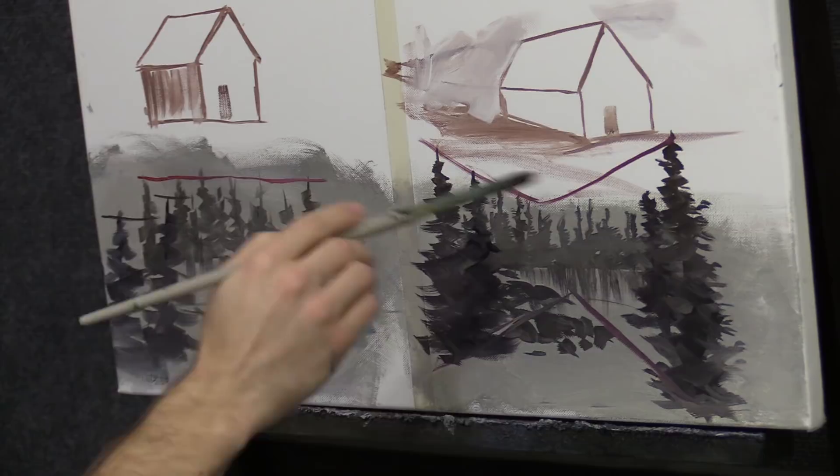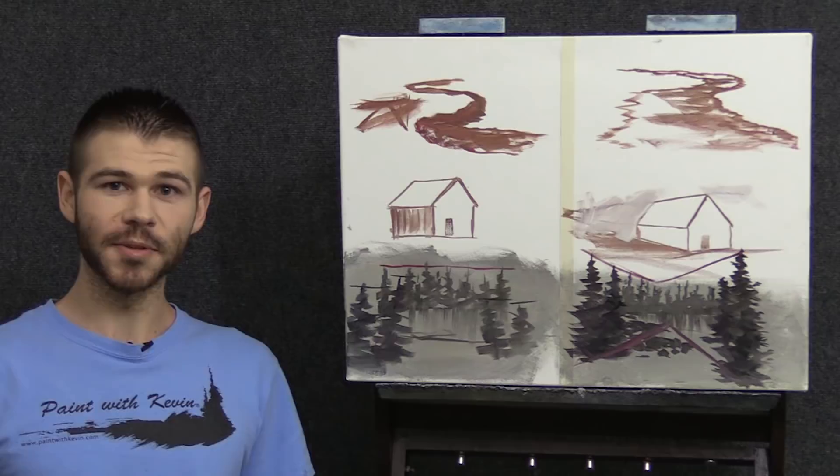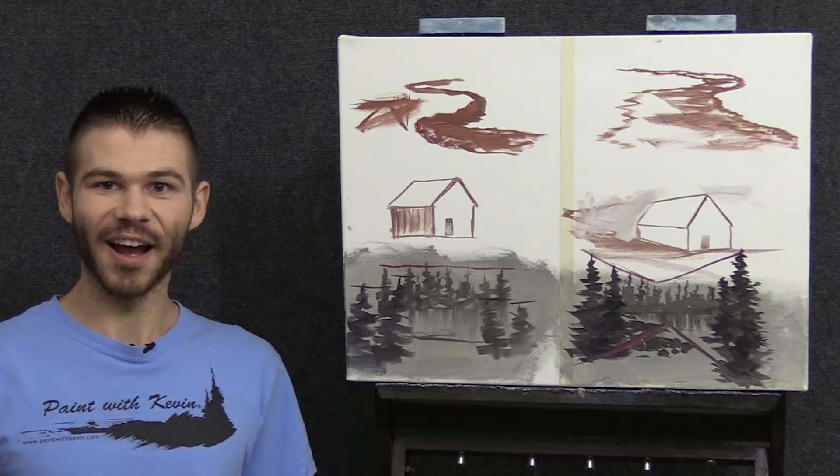I hope this short lesson on perspective has helped to clear things up and help you create even more advanced paintings. Don't forget to check out our website, great DVDs and brush line. Thanks for watching.